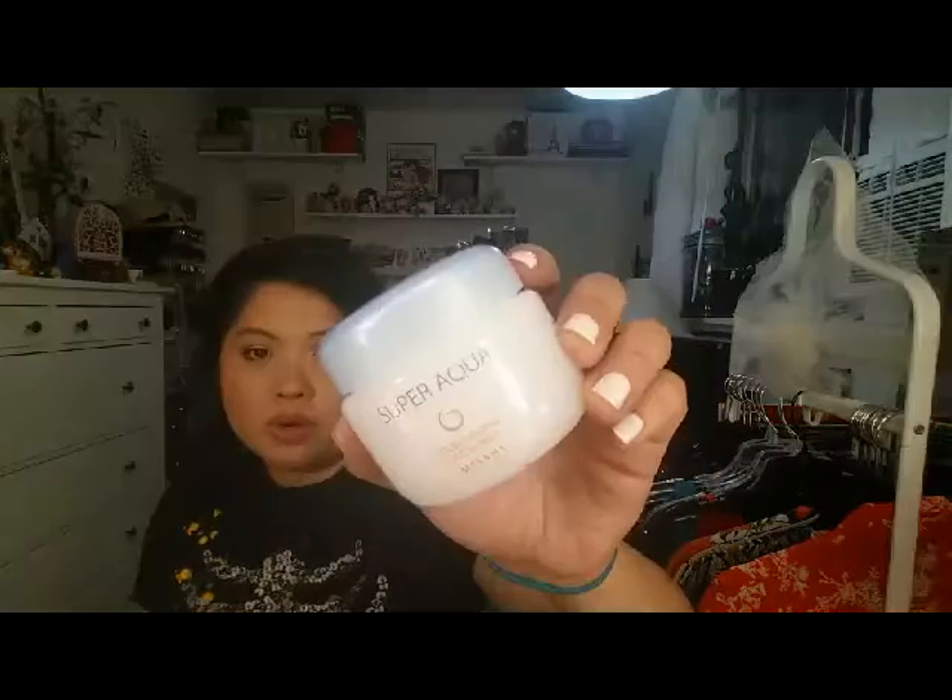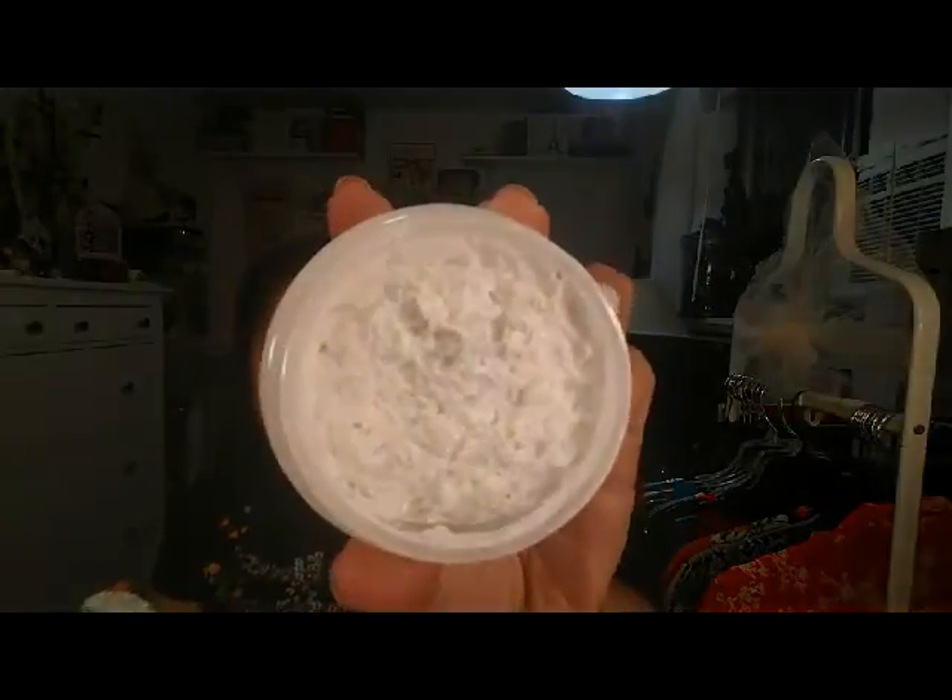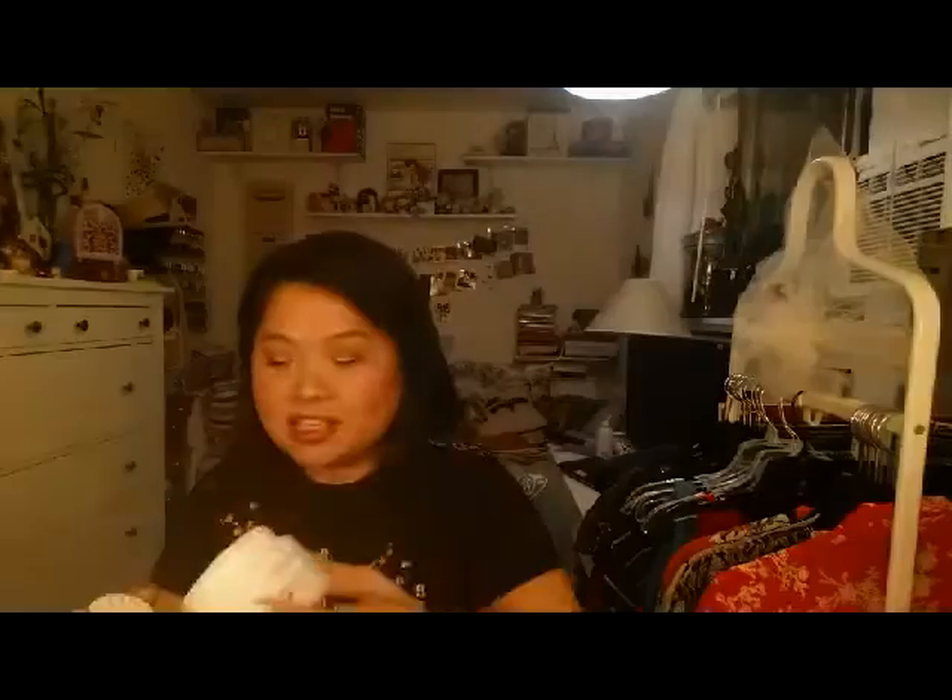The last Missha product is one I just haven't used enough, so I'm not going to fully review it, but I want to share what it is. This is the Super Aqua Double Enzyme Oxygen Mask. When I first showed it, it looks like a dip — and I think it does. I just used it once and used it the wrong way. You're supposed to put it on your face and then wash it off. I thought it was just a moisturizer — lesson learned, we should all read the instructions.